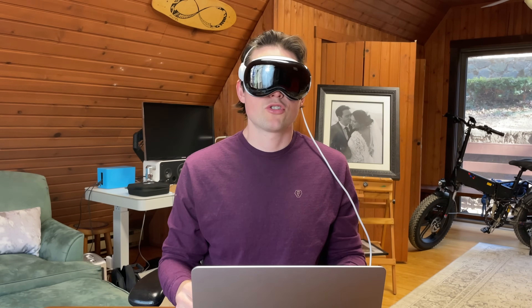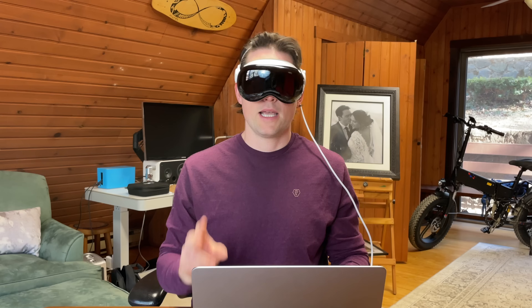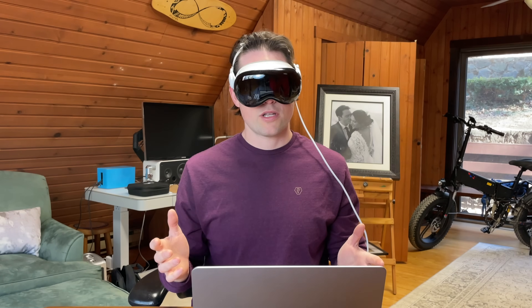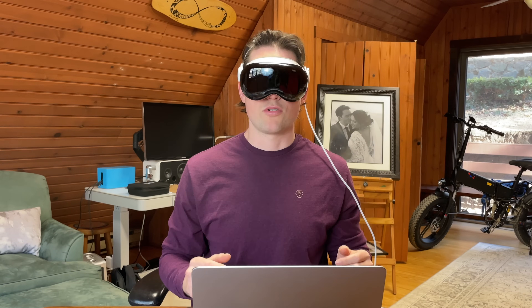A couple quick housekeeping items: make sure that your Mac has the latest operating system installed, which is OS Sonoma. Also make sure that your Wi-Fi and Bluetooth are turned on in both your Mac and your Vision Pro. This will still work if you're somewhere without a Wi-Fi connection like an airplane or a train, but they just both need to be turned on.